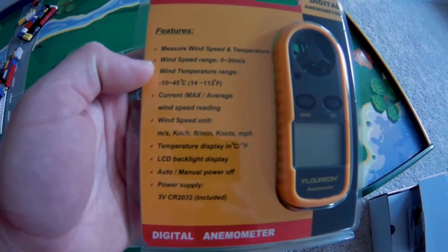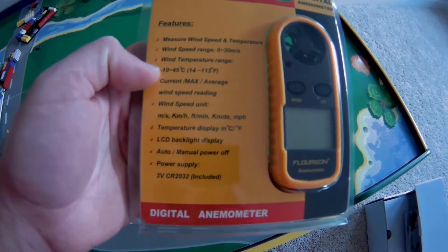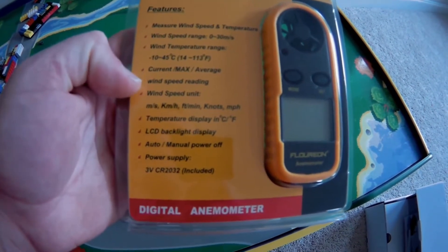It has a wind range of 0 to 30 meters per second, and a temperature range of 14 to 113 degrees Fahrenheit. It will tell you the current, the max, and the average wind speed reading.